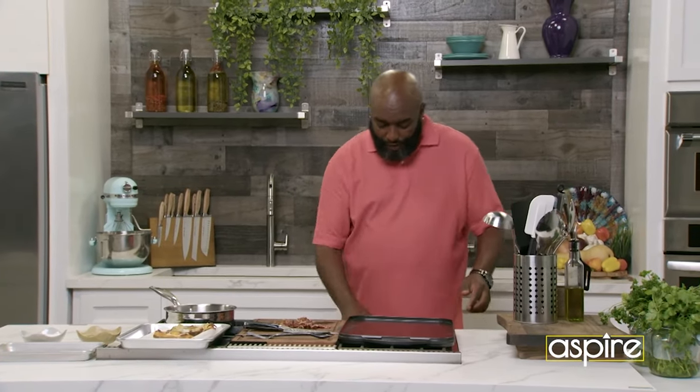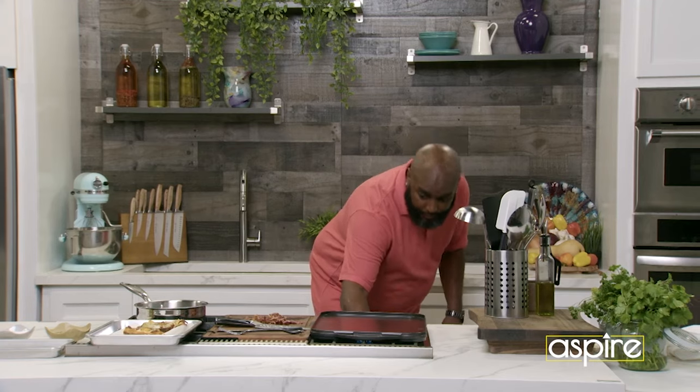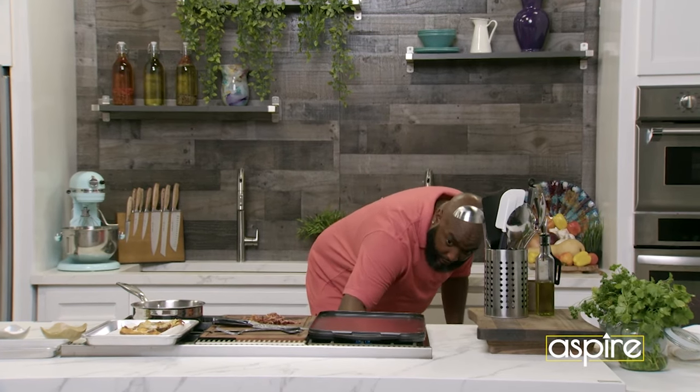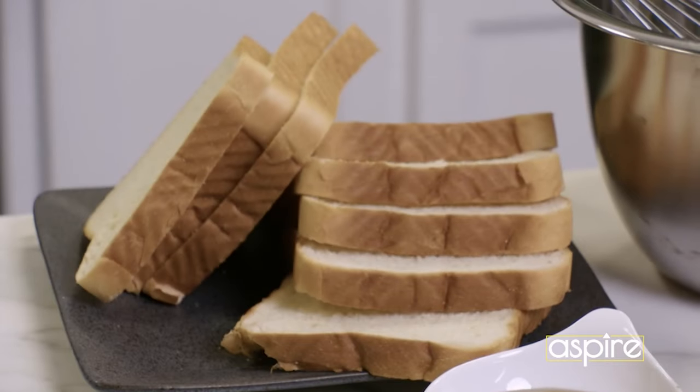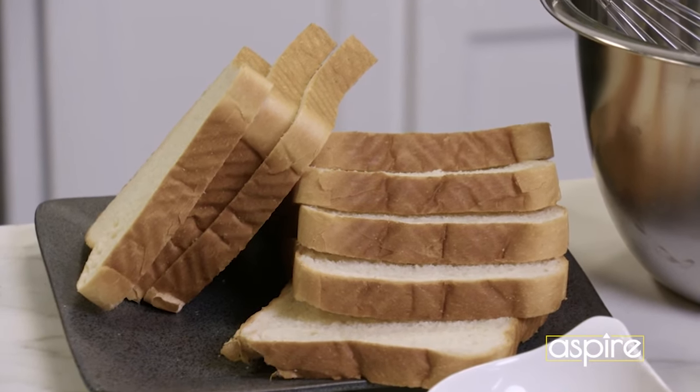But here's the twist on the French toast. Everybody doesn't generally have brioche bread just sitting in their closet, right? So guess what we're going to do today? We're going to actually use a little regular white bread.